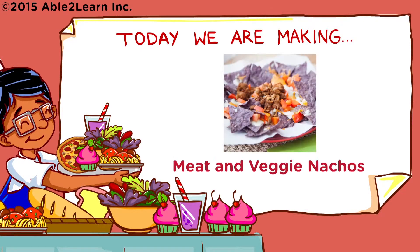Today we are making meat and veggie nachos. Wash hands.